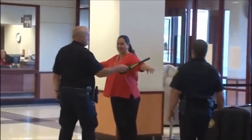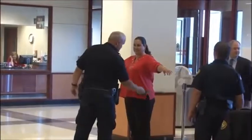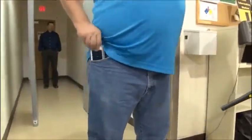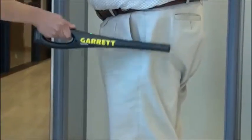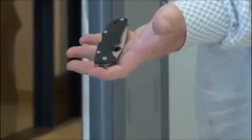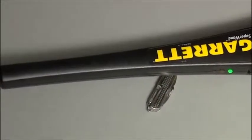The silent scanning mode will be effective in such locations as courtrooms and other areas where sound would not be welcomed. The Super Wand is a motion detector, meaning that it must be moving slightly for metal to be detected. You cannot hold the detector stationary over an area and expect it to detect metal.